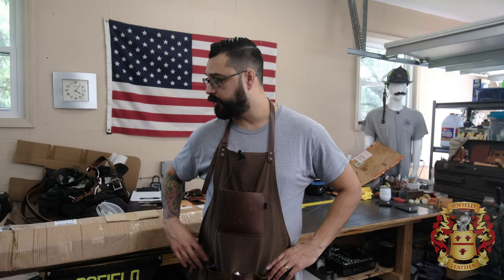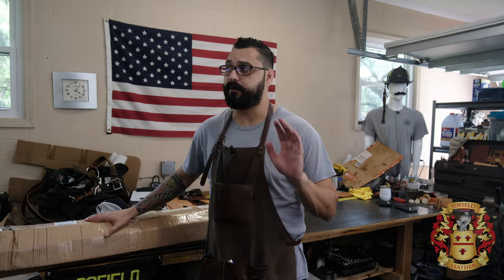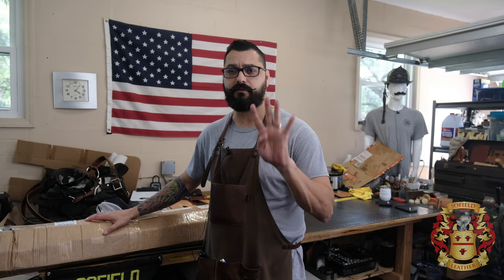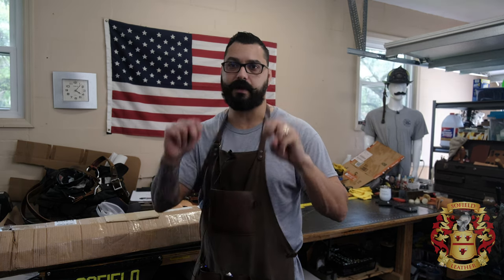Hey guys, welcome back. This is Alexis Sophie Leather, and we're going to simply unbox Metropolitan, their Lamport color shoulders. I think I got four different colors at 1.5 millimeters, which is three and a half to 3.75 ounces.